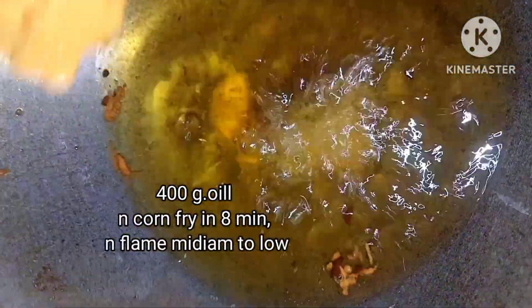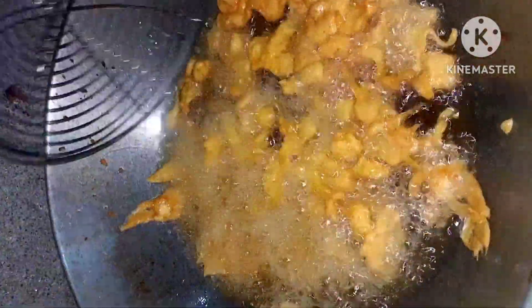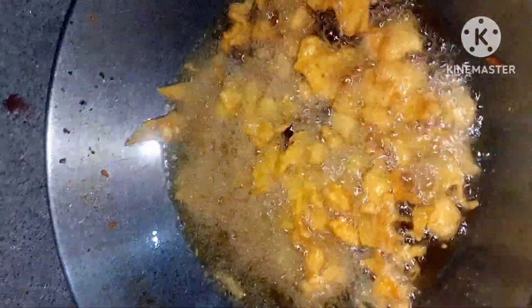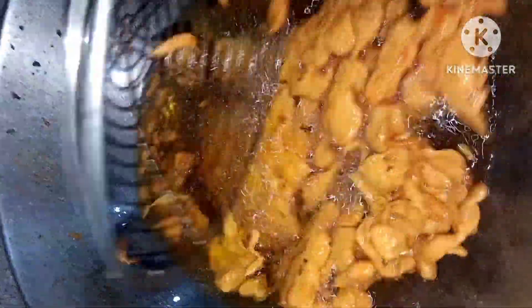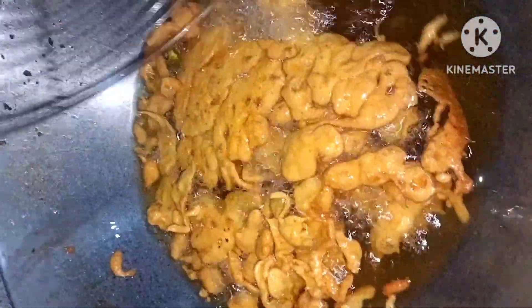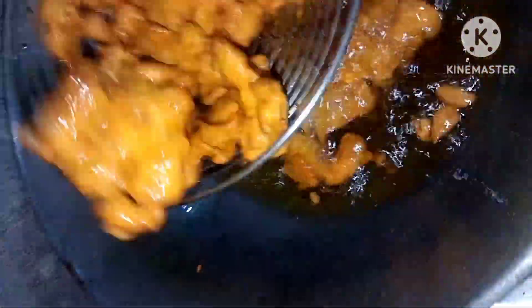I will mix it in a few minutes. The oil is 0.8 to 1.0 mm in oil. Another lead in oil is 0.0 mm. For oil it is 0.9 to 1.0 mm.